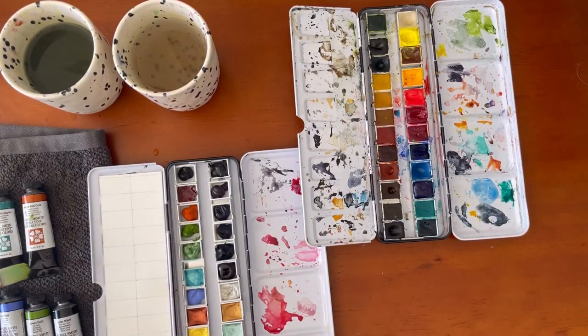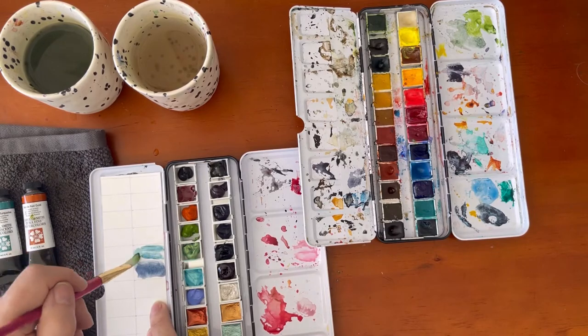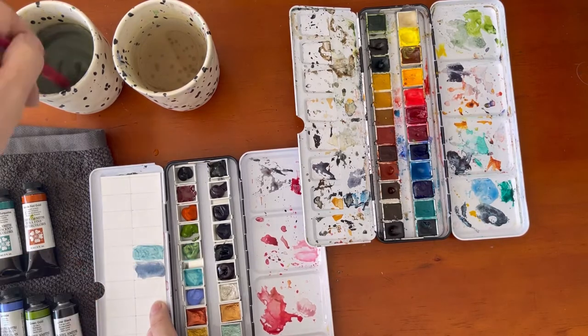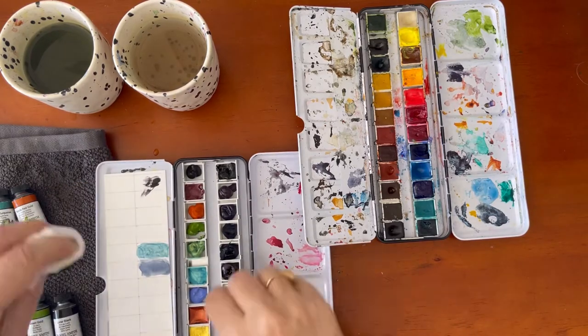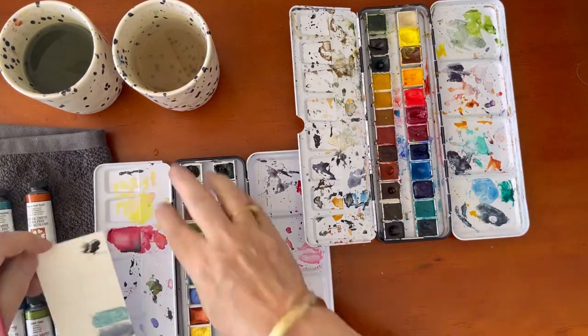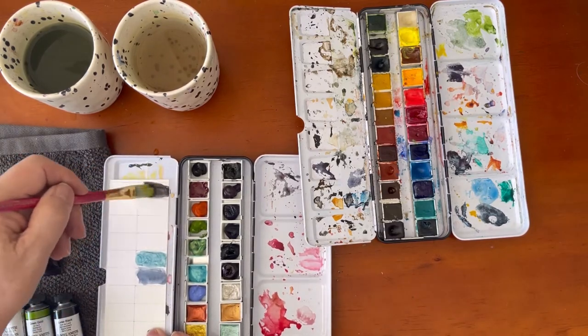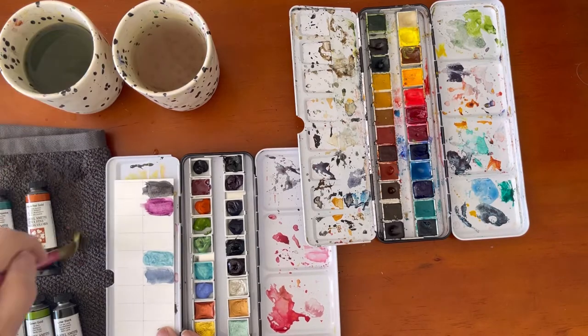I'm going to speed this next part up. I drew some lines with a pencil and ruler so that they would be the same size as the half pans, and I'm filling them all in — I even managed to fill in the metallic paints as well. If you're enjoying this video and getting something out of it, consider giving me a like and subscribe to my channel if you haven't done so already.